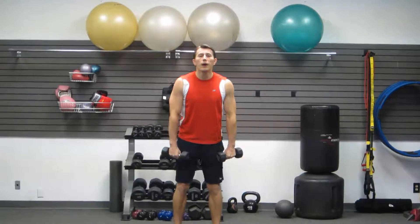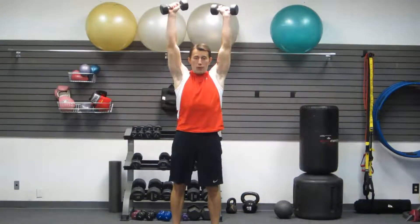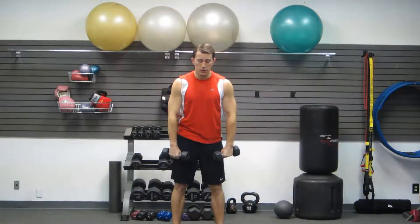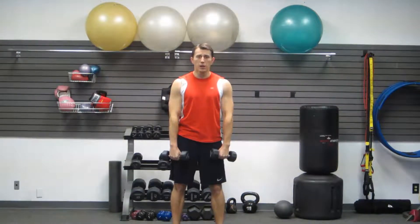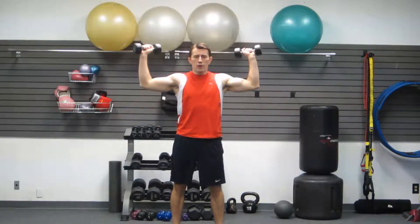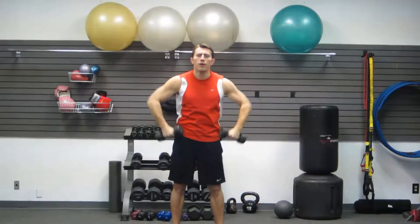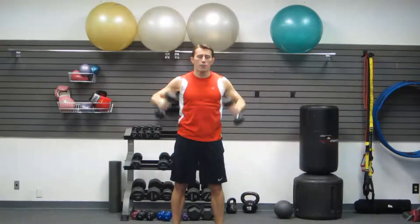We're going to do an upright row to a clean to a press — another multi-joint movement with a few different things going on. First is the upright row: bring your elbows up. Then you're going to flip your dumbbells over and press straight up, and then reverse that path. This is a great one to sculpt your shoulders and the back of your arms.